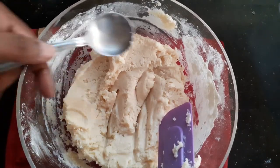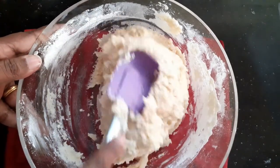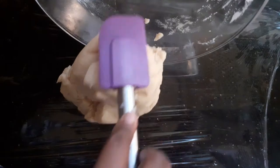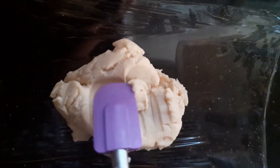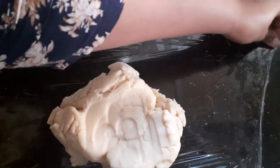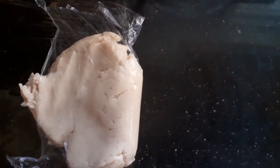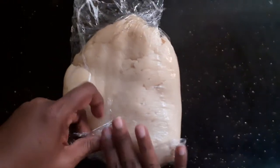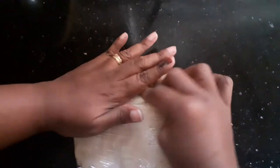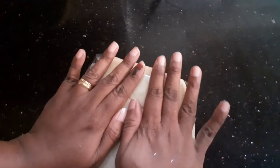My mixture is now well combined. I'm adding half a teaspoon of vanilla essence and mixing it well. I'm going to transfer my dough onto a cling wrap and refrigerate it for at least half an hour, so I'll just put it in the refrigerator and let it completely firm up.